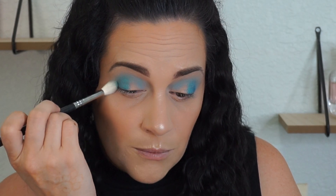I actually didn't get any fallout at all. So then next I'm going to go back in with my fluffy brush and kind of blend them together — blend the crease a little bit and then go out to the outer corner and blend it a little bit.